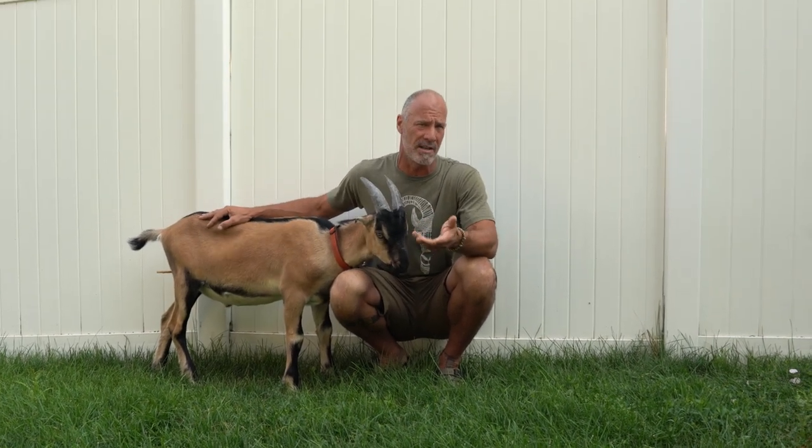I normally do it at about 10 to 14 days, so it's on the tail end of it. We're going to go ahead and cut the actual scrotum off — it's all dried up and hard like a raisin right now. I usually don't wait this long because it gets so hard that it's harder to get through.